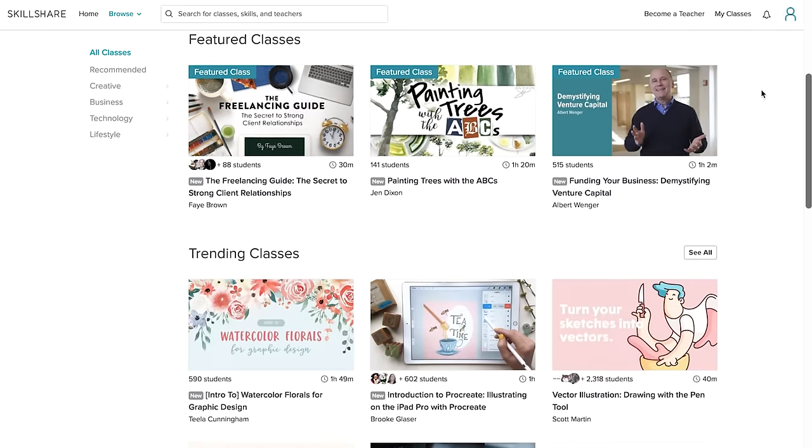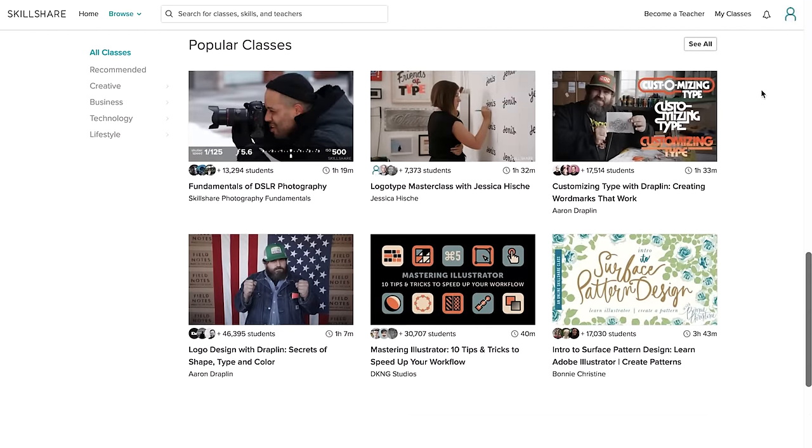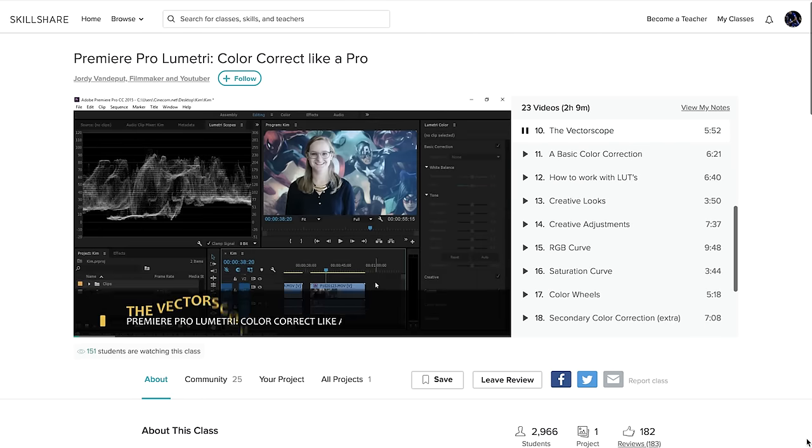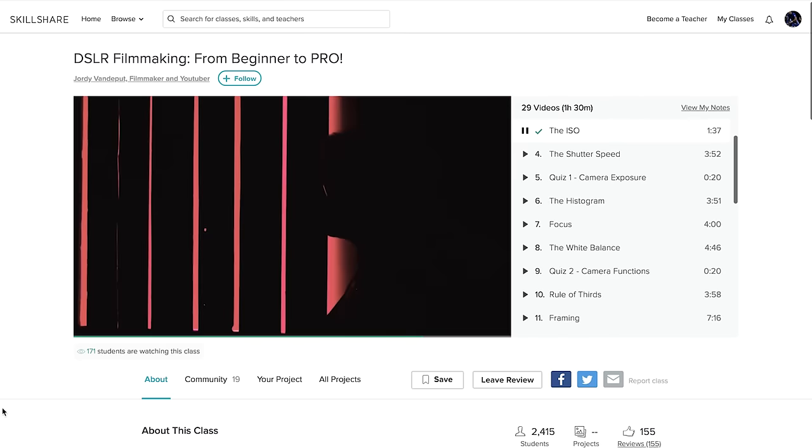Speaking of improving skills, I want to introduce Skillshare, who were kind enough to sponsor this video. Skillshare is an online learning community with over 17,000 classes in photography, advertising, business, video editing, and more. Premium membership gives you unlimited access to high-quality classes from experts in their respective fields. A few weeks ago I made an account to test it out and I watched a few Premiere Pro editing videos mainly by Jordy Vandeput, and I learned a lot of new techniques which I actually implemented in this video.